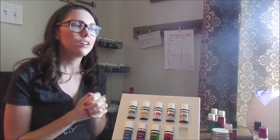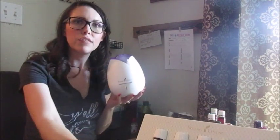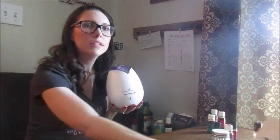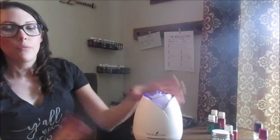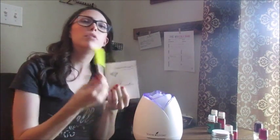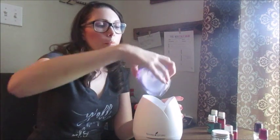First and foremost we'll go over the diffuser itself — this is the home diffuser, my favorite. I like how easy it is to clean and that it has an intermittent setting as well as a continuous diffusing setting. When you first get it, it comes with the manual and a little cleaning sponge. Go through the manual — it has safety and usage information that's good to know.